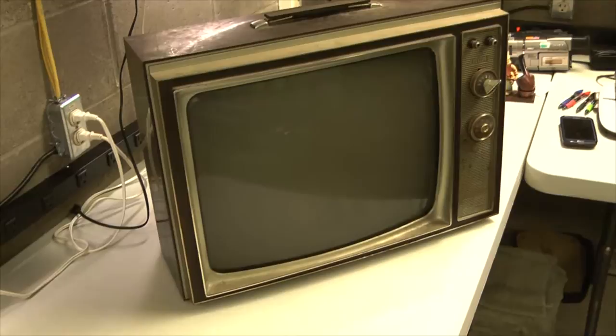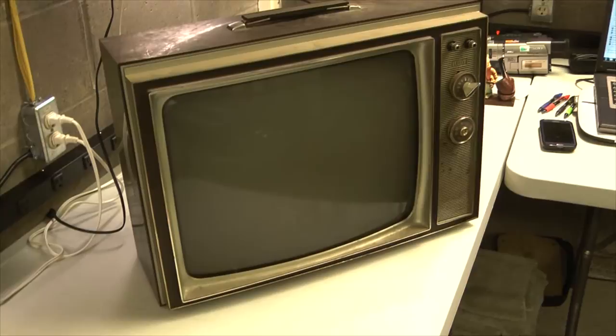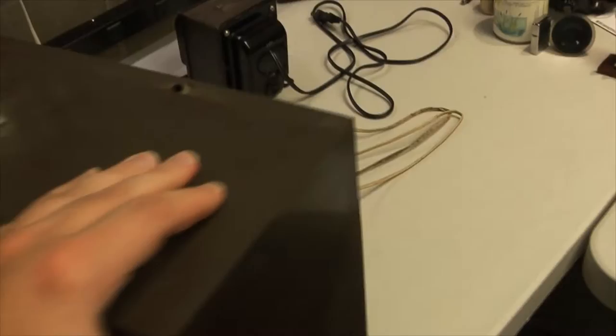Shout out to Codex, who hooked me up with this like five years ago, and I'm only now getting around to one of the many TVs he gave me out of his parents' attic. It's an RCA 19 inch black and white, all vacuum tube, portable - hence the handle - television. It is currently dead, and that's where we're going to start. I just wanted to show what the cabinet looks like and how dirty it is in its current shape.